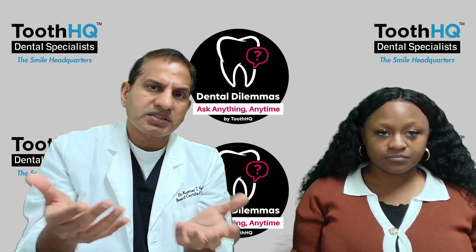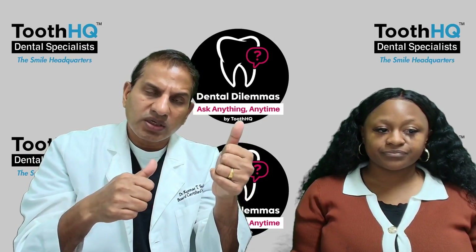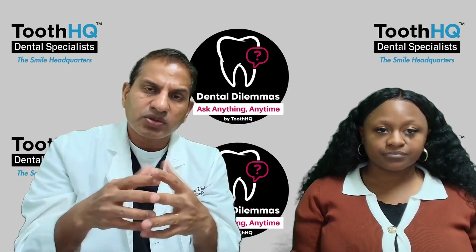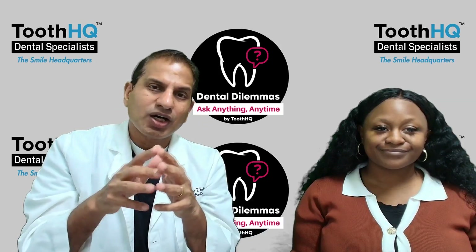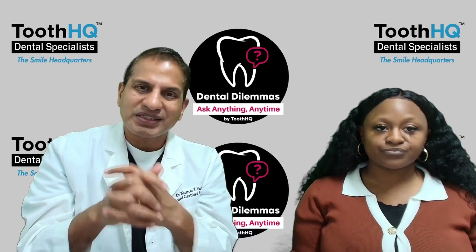That is going to help instead. If you use it as a salt water mouthwash and then on top of that use the regular over-the-counter mouthwash, you are going to get all the benefits. And do not forget to floss, because either the salt or any other type of mouthwash is not an alternative to flossing.